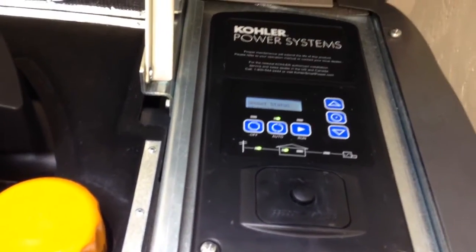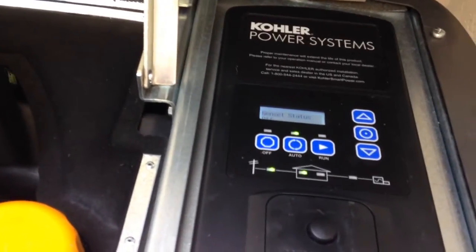There you go. Just put it back in the auto position. It'll turn off and it's ready for a power failure. And that's it — that's the Kohler 20RESA. Thanks for watching.